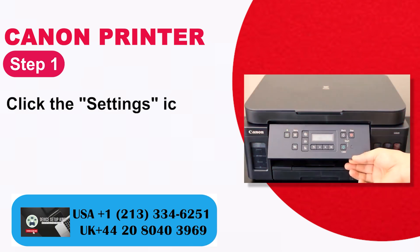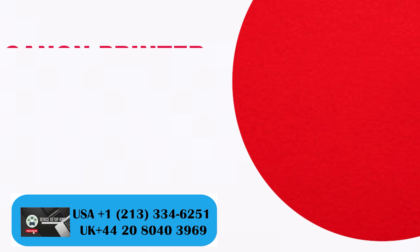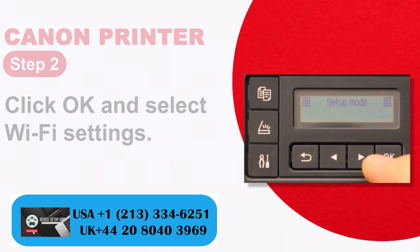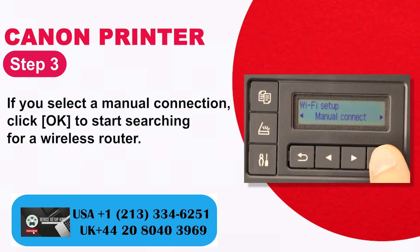Step 1: Click the settings icon to move to the setting mode. Step 2: Click OK and select Wi-Fi settings. Step 3: Select manual connection, then click OK to start searching for a wireless router.